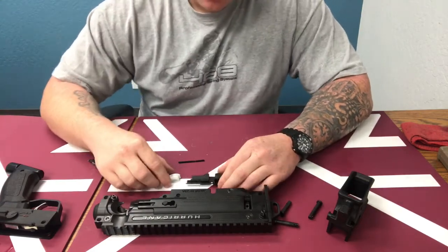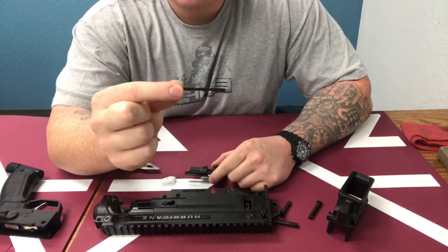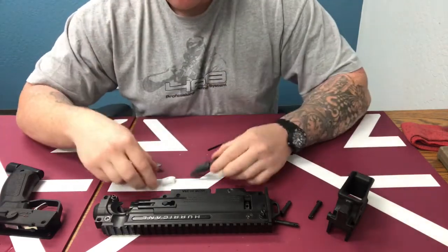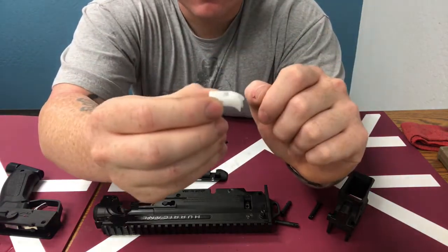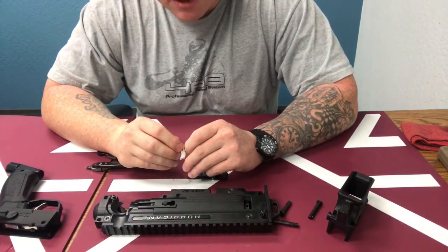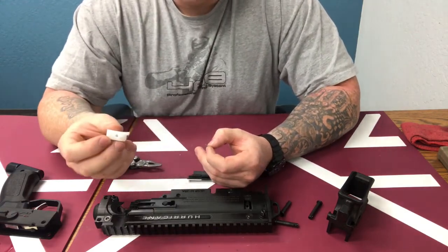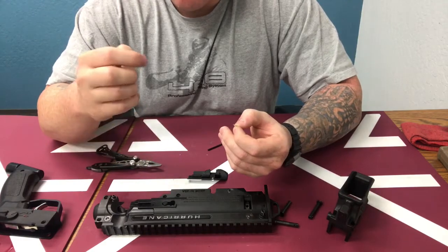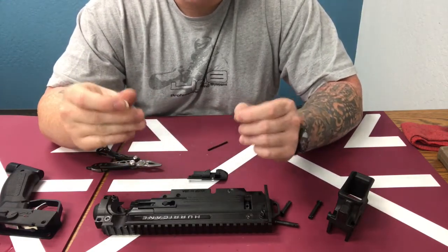What you get in your package is the pin, your lock bolt cover, your actual lock bolt itself, and inside there is a little spring. I've disassembled it to show you all the components. Reassembling it is very simple to do, and installing it on your marker is straightforward — but let's talk about the cleaning aspect first.